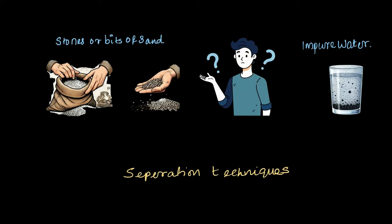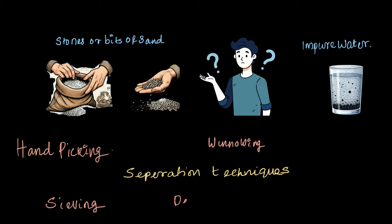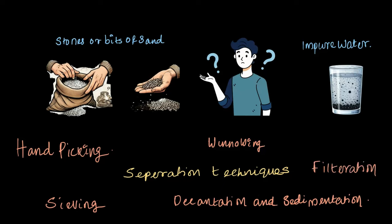In the upcoming videos, we'll explore some of these techniques like handpicking, sieving, winnowing, decantation, sedimentation, and filtration. We'll see how they help us in our daily life to keep our food and water clean. Let's get started.